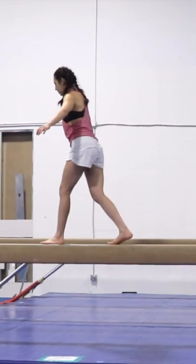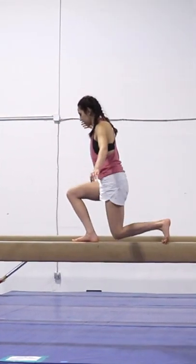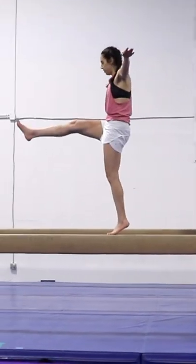I wasn't sure what else to do, so I did some backward lunges and leg lifts. Are they gymnastics moves? Maybe? I have no idea.